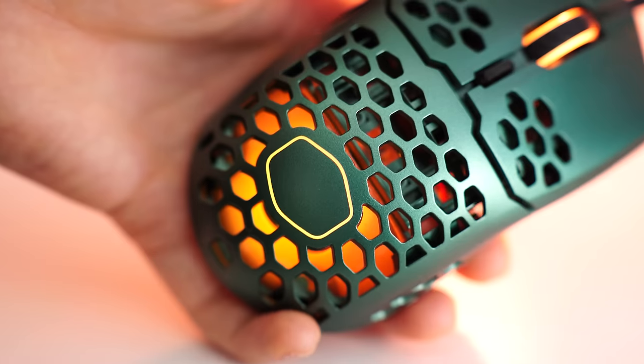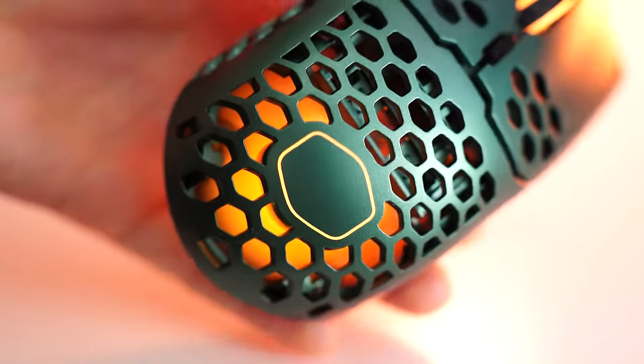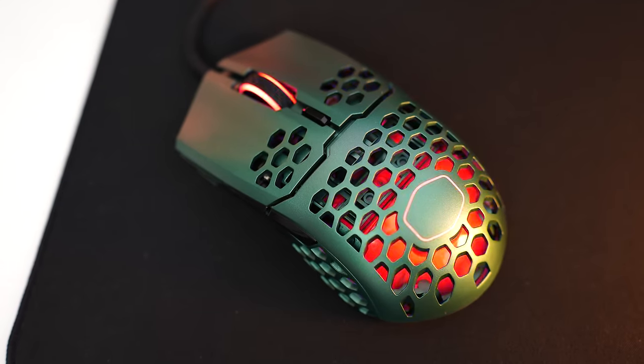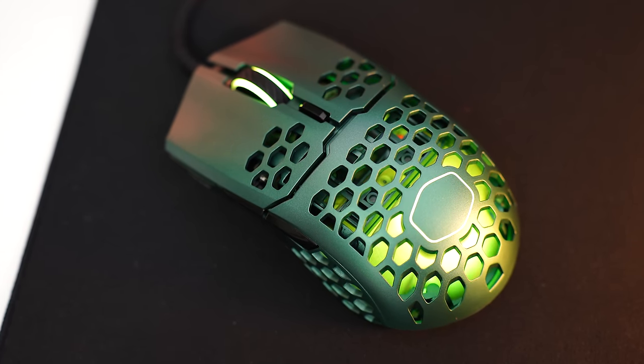The RGB is actually really, really good. Even at that weight, this manages to have a lot of RGB, both on the wheel and this massive diffuse section under the cutouts, which looks really, really good. With that, let's move on to the number four spot.